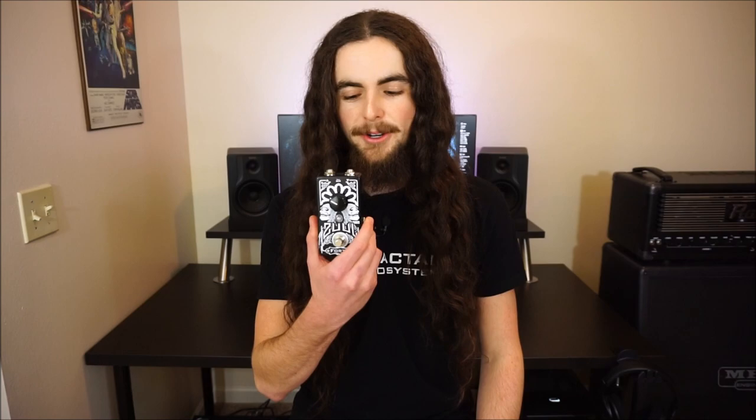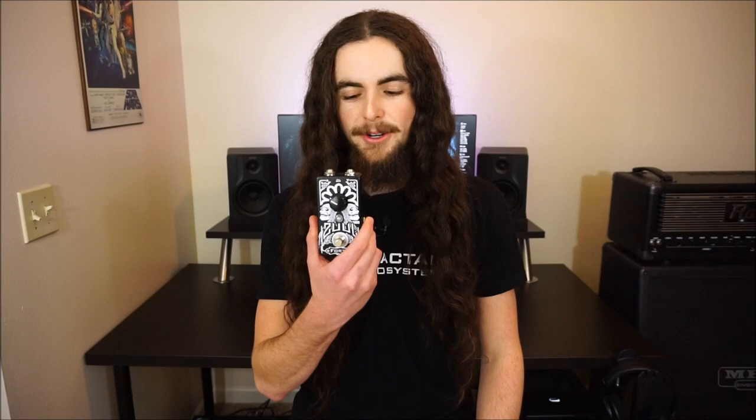So when I tell you that I've been checking my email about every hour for the past three days waiting for this pedal to come in, you better believe this is a special noise gate pedal.